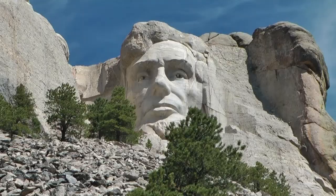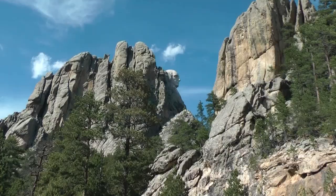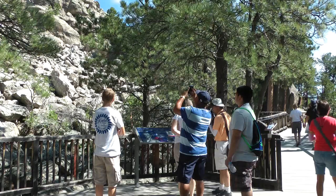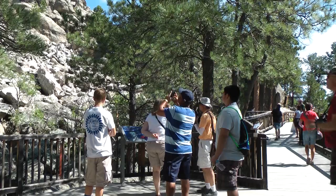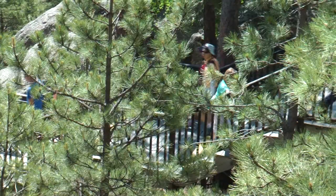The pupil of each eye has a 20-inch cube of granite inserted to make the appearance of the eyes more realistic. You can also see the remains of the granite waste from the blasting with dynamite, which was used for 90% of the work. For the remainder, drills, chisels, and hammers were used.